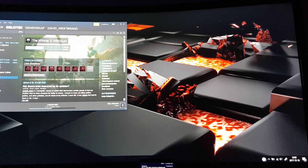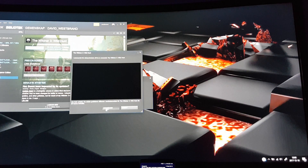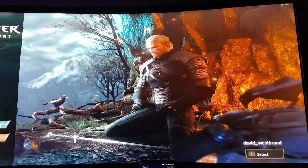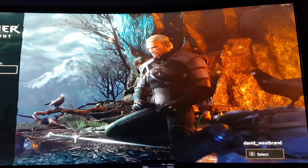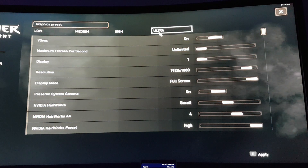I'm going to fire up Witcher 3 V2.3 and compare it both in ultra setting mode and in high setting mode. Let's go to Options, Video, Graphics and set it to Ultra High.